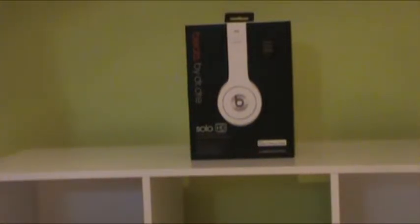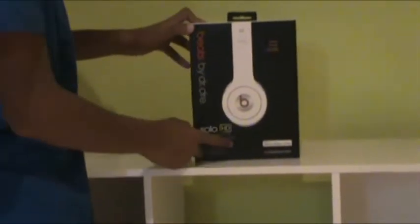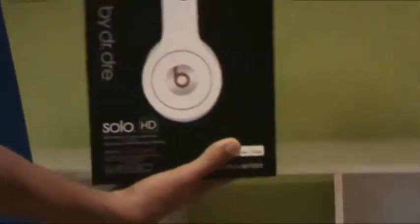Hey guys, Matthew here from Tech Boys HD, and today we're going to be doing an unboxing of the Beats by Dre Solo HD White Edition. These are Martin's — he got them for his first birthday today. Hit him up: martinjr11 on Twitter.